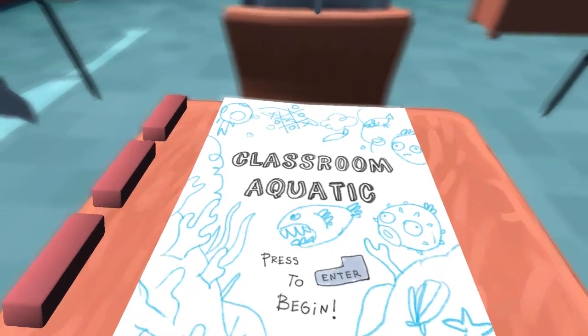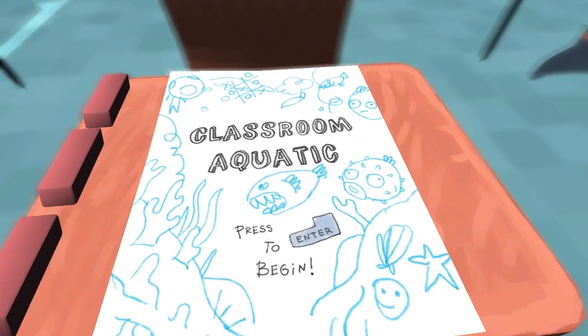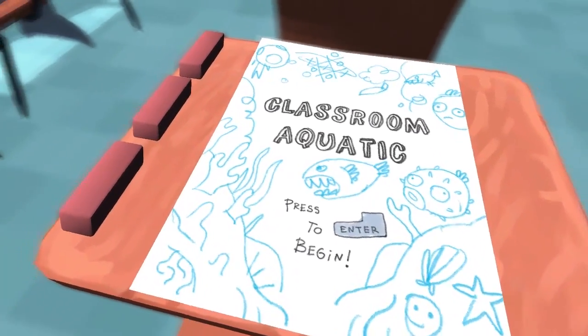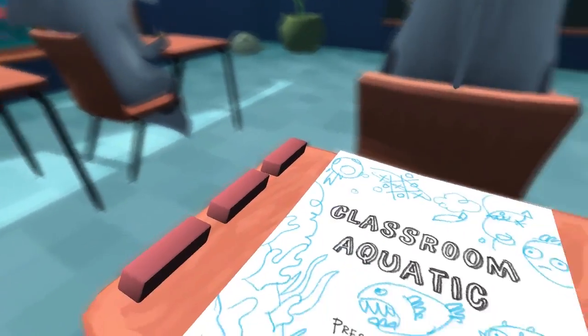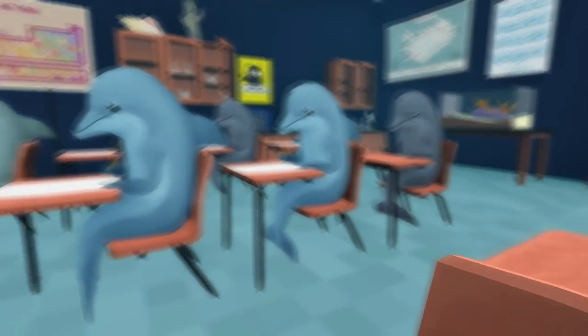Hello everybody, it's RedPandaGamer here for another exciting quick look. Today we are taking a look at Classroom Aquatic. It feels like a nice take-off of The Life Aquatic with Steve Zissou, which is one of my favorite movies of all time. Good movie. If you've never checked it out, you totally should.